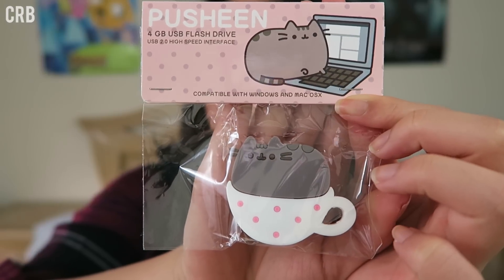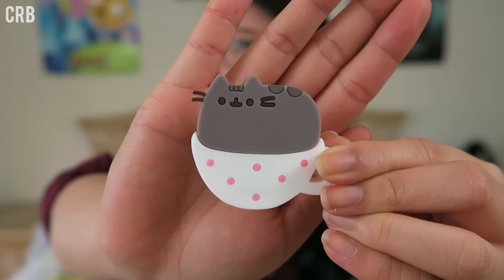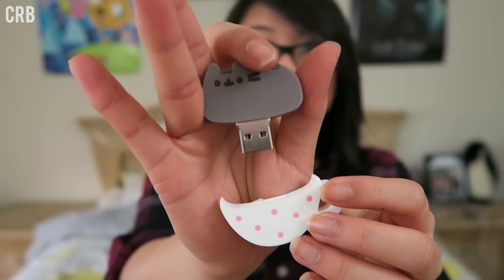The next item is a Pusheen 4GB USB flash drive — super awesome. Here's little Pusheen sitting in a teacup, in a nice rubber silicone kind of material. You just pop this open here and the cup comes off, revealing the USB flash drive — that is really nifty. You can never have too many USBs, especially someone like me who's constantly working on stuff on my laptop. This handle here would be really nice to put a ball chain on so I can use it as a keychain and just carry it everywhere. Stores photos, music, and other files on this adorable USB drive.